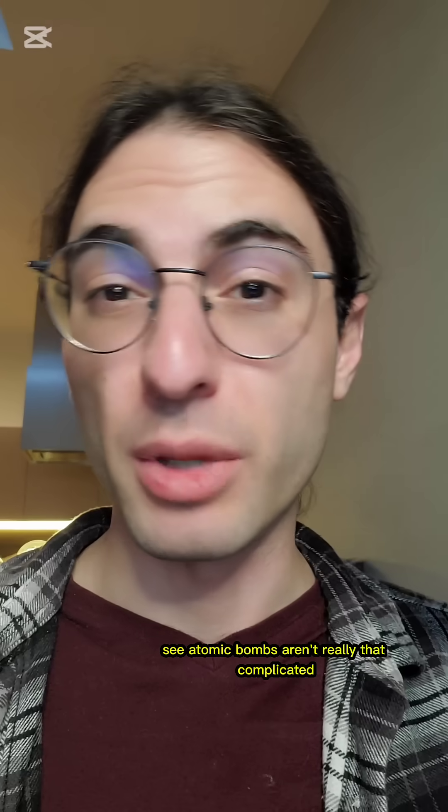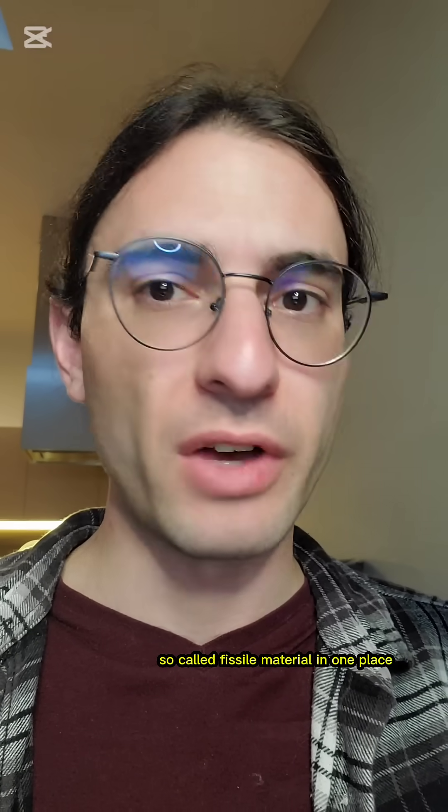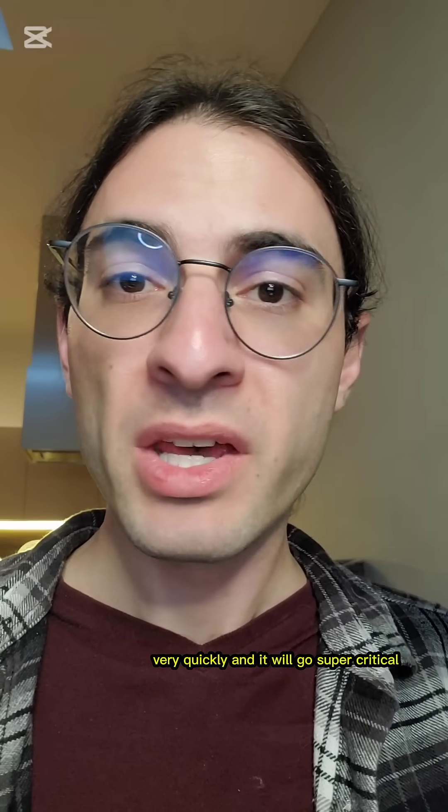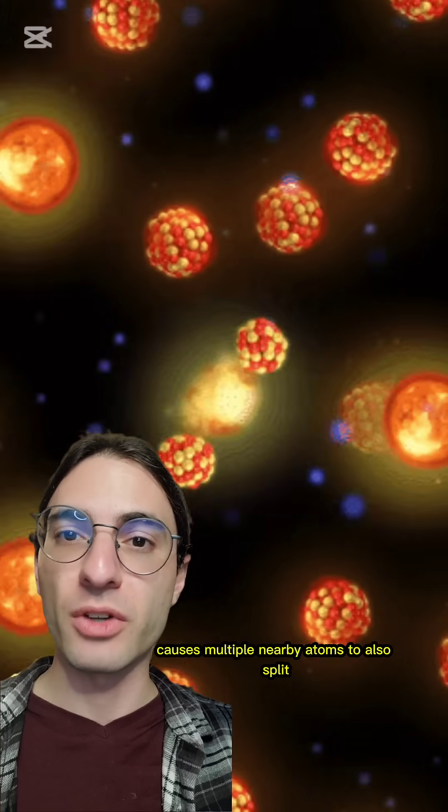Atomic bombs aren't really that complicated. All you need to do is get a lot of so-called fissile material in one place very quickly, and it will go supercritical. A single atom of the material spontaneously splits, which in turn causes multiple nearby atoms to also split, causing a chain reaction — an explosion.